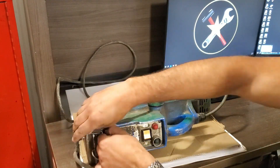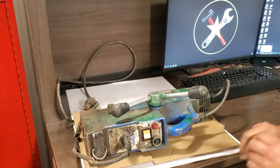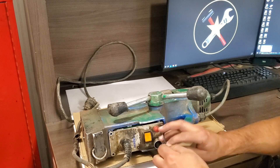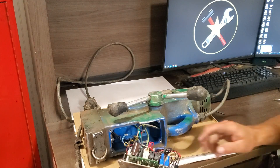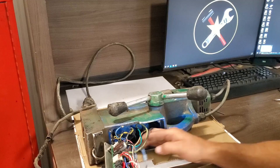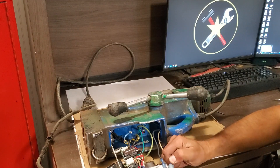Next I removed the four screws on the front to remove the control board. One of the most common issues I come across with these drills is the upper power cord from the base to the drill motor gets damaged. These drills are heavy and the cord is exposed to being pulled or bumped while being moved around. So I'm actually going to test this wire first.